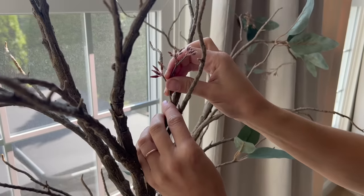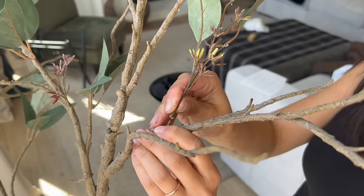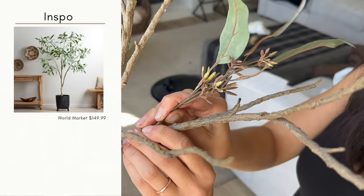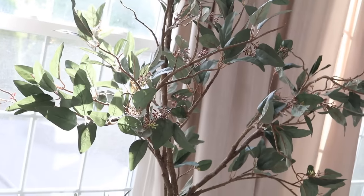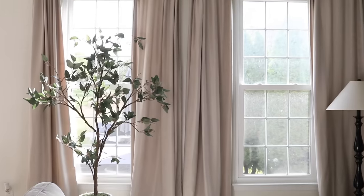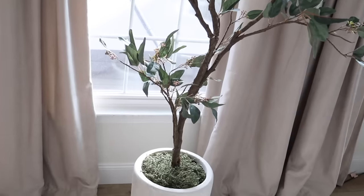I just needed to make sure that the leaves I chose had that little opening so I would be able to just slide these pieces on there without having to glue anything. That really wraps up this tree project. I think I have a very beautiful, substantial-looking tree that is completely custom and I was able to do it on a thrifted budget.